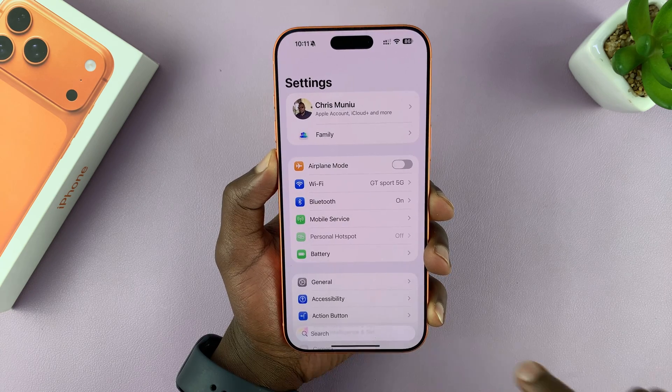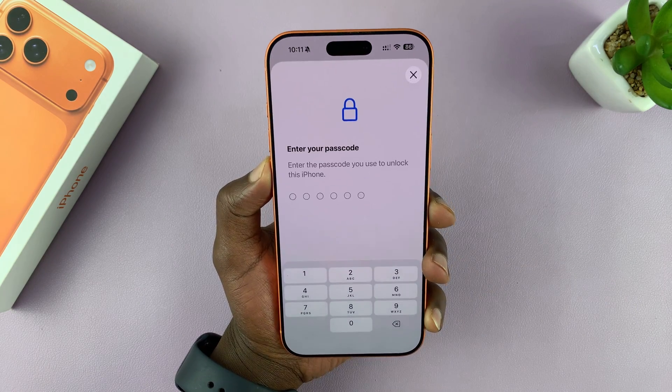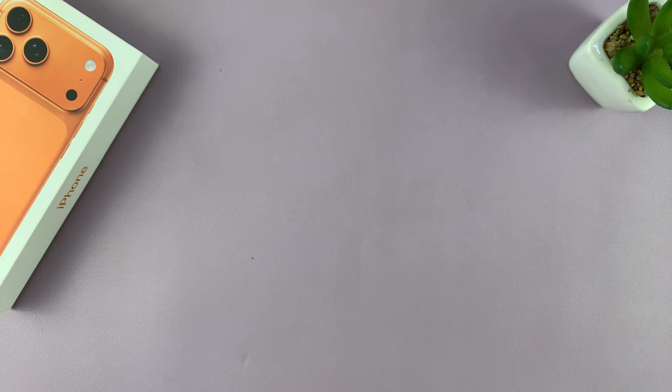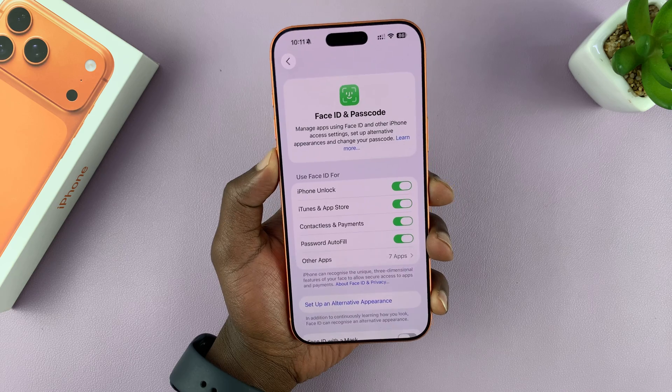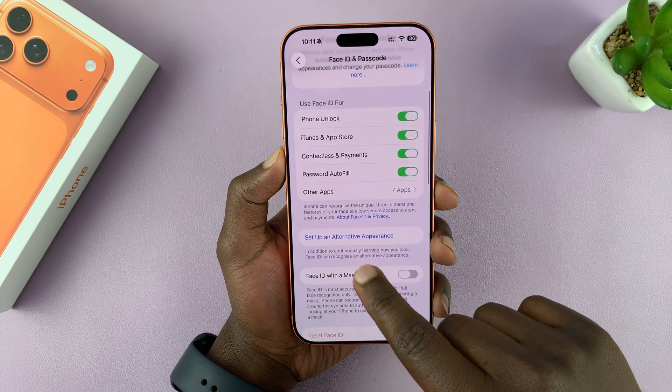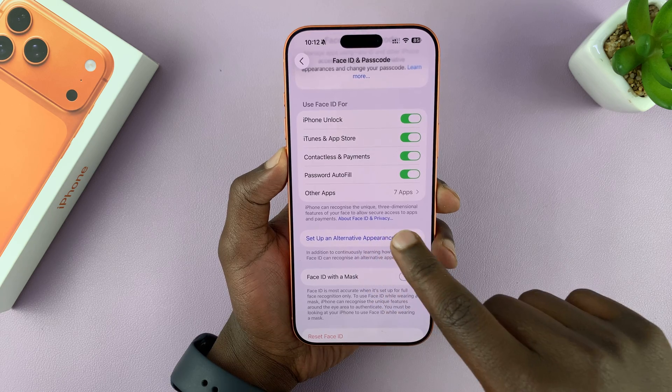Go to Settings, and then under Settings, go to Face ID & Passcode, tap on that, and then enter your current passcode. That allows you into the Face ID and Passcode settings. Now you want to tap on Set Up an Alternative Appearance.